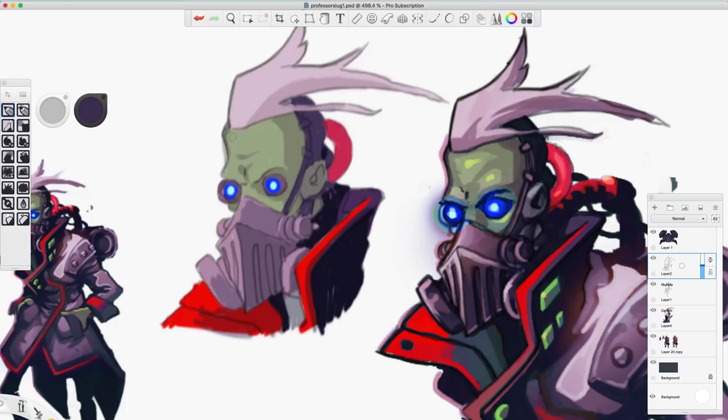Now we can add in some highlights to things — that'll be like our phase three of adding depth to our object. I've already got a little bit of a highlight here. Now one of the things you want to remember when you're doing highlights is to color-shift a little bit.